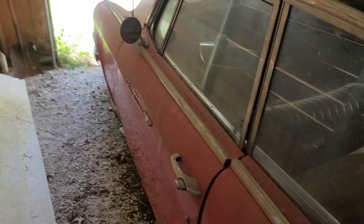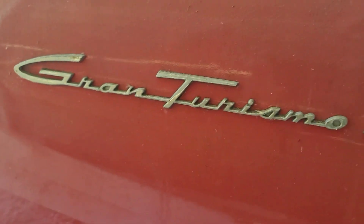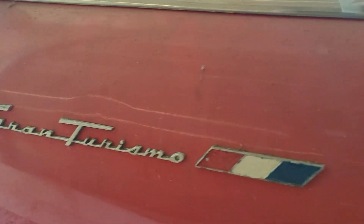She definitely needs cleaned up. All right, so we have a Gran Turismo here.